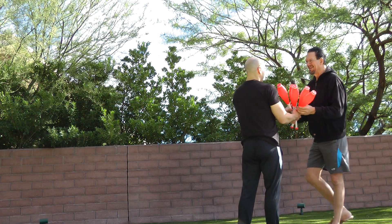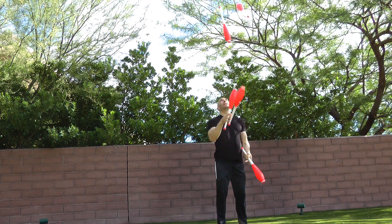I did juggle clubs maybe six months ago. I was training Penn, helping him work on his club stuff, and he's like, 'Motivate me, show me what five clubs looks like.' And well, here's what it looked like.